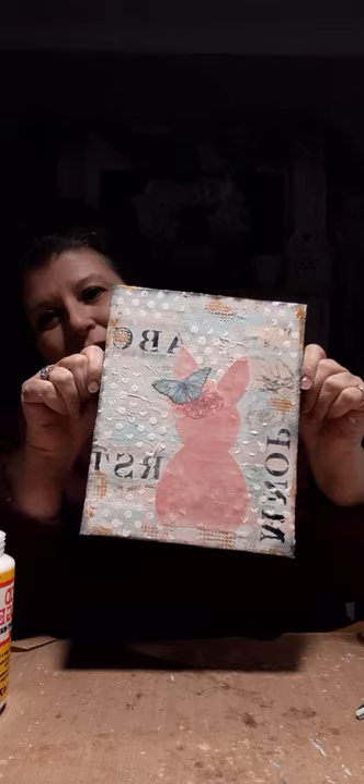And that's it — we are done! Our little Easter springtime bunny altered canvas is done. Thanks for joining me, I hope you make one. Have a great day!